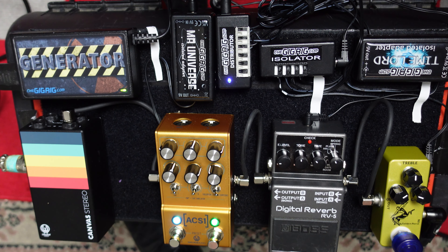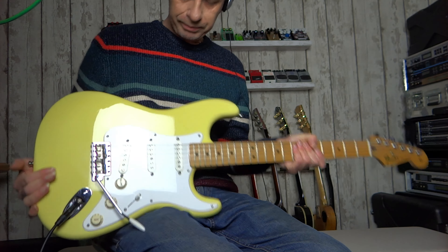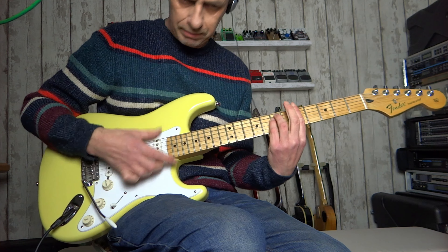Hello and welcome back. On today's video we're going to be looking at the Mosky Golden Horse, which is a mythical Klon clone. Just to give you an idea of the equipment I'm using: Fender Stratocaster with hot noiseless pickups, going through the Klon clone, then into a digital reverb, and into the Walrus Audio ACS1 acting as my amp on the Marshall setting with an SM58 mic.